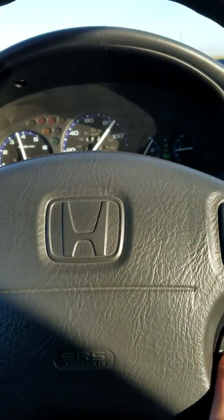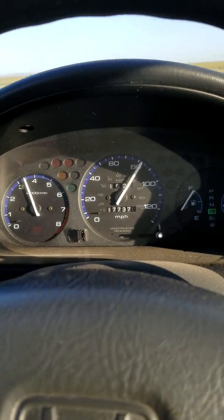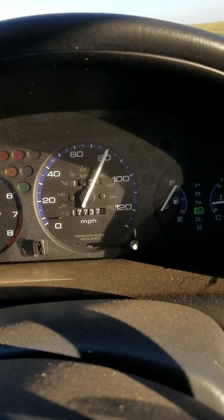Let's say I want to do 80 miles an hour. I'm going to slow down to get to my target speed.